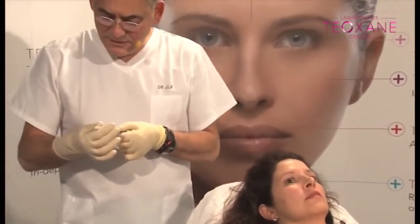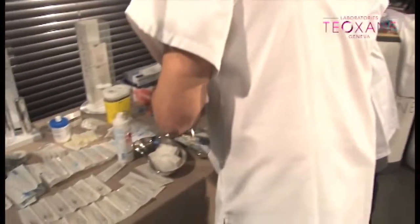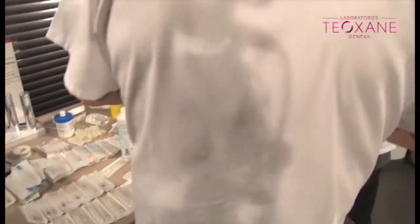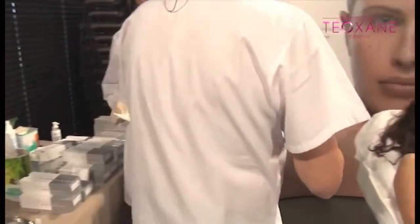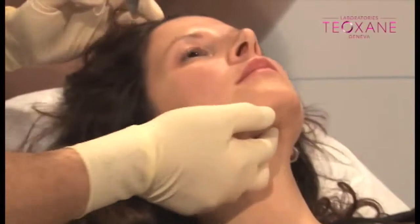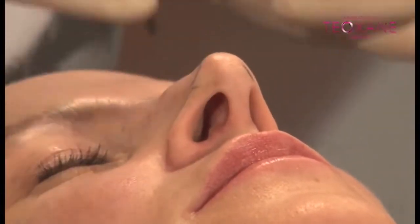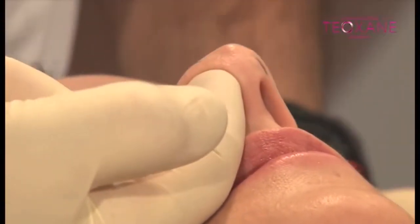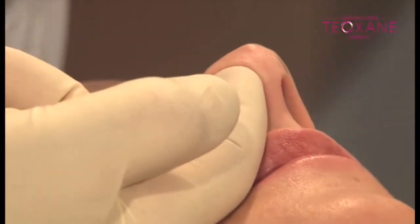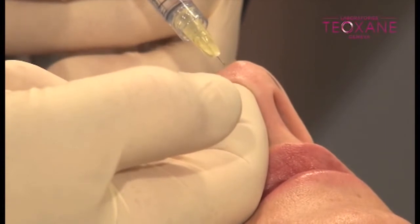30 gauge by four — the same I used on the lip. One interesting technique for the nose: you see she has a dent here compared to the other side. You can put your finger in — you see? Because there is a space between the cartilage.